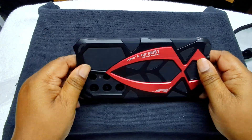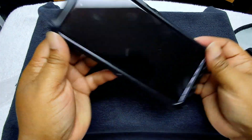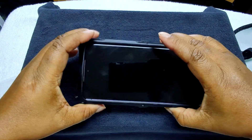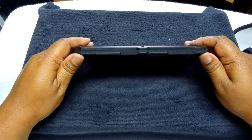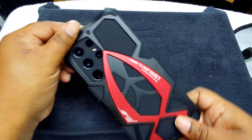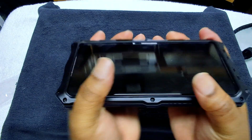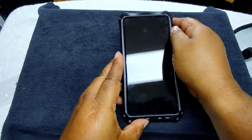Alright guys, we're finished and this is how it looks with the phone. One thing I can say about this — it gives an extra heft to the phone. The phone was already kind of heavy, but this right here — if you throw this at somebody you could probably knock them out. It gives a lot more heft, but this is how it looks. The Fast and Furious design — it feels good, gives it a more boxy feel to it.